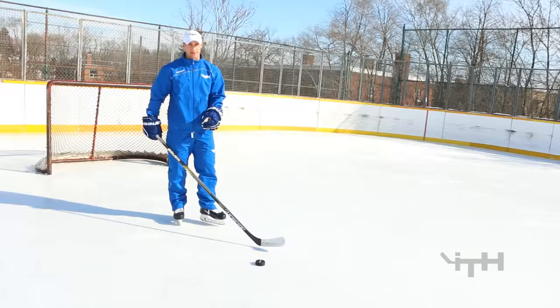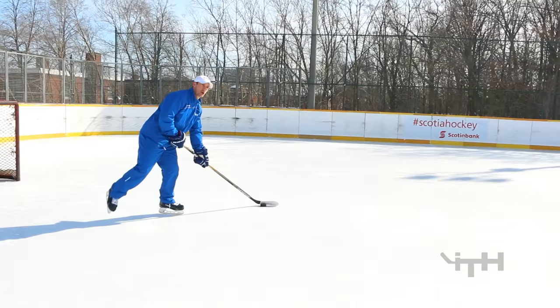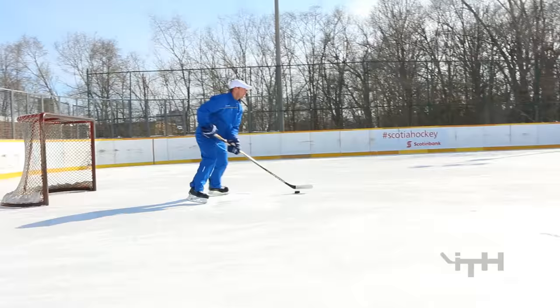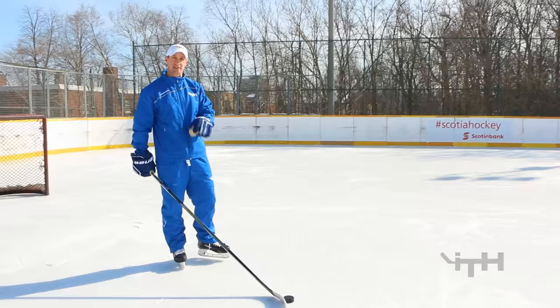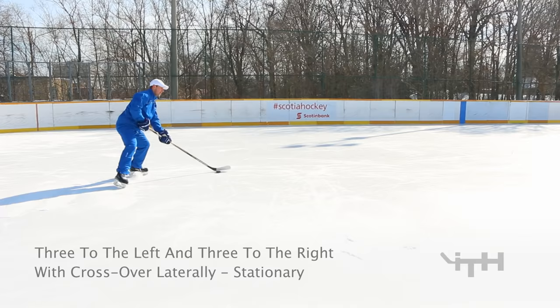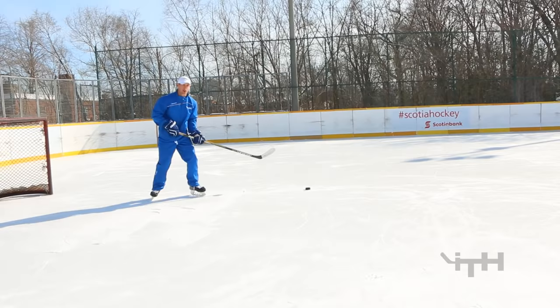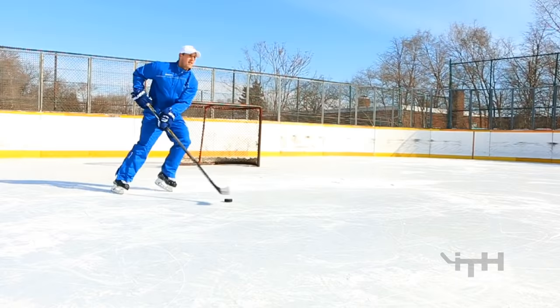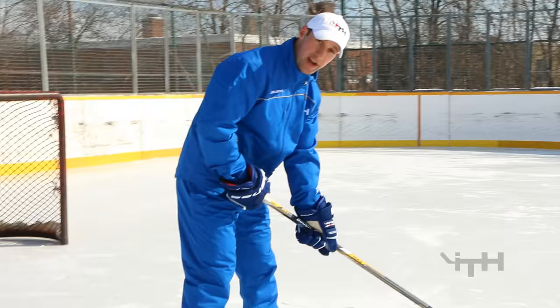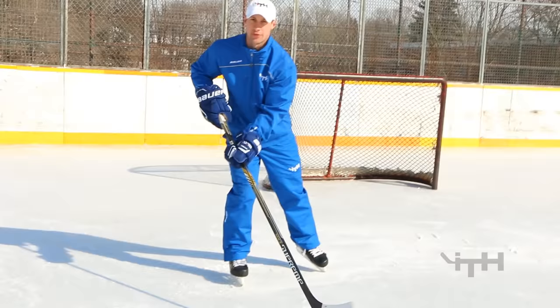Next one is the exact same thing — three times to the right, three times to the left. Then we're going to be on one foot. When you're on one foot, kick the other leg behind you, keep your knee bent on the standing leg, and stickhandle three times on the left. Focus on just dragging your toes after the crossover — cross and just drag that last toe.